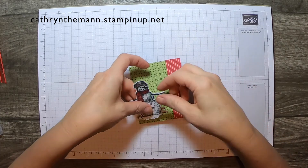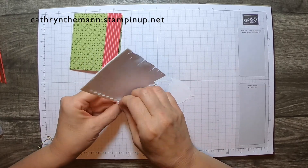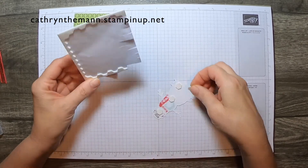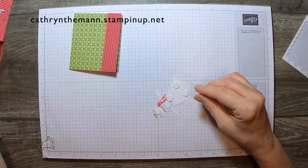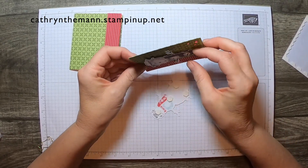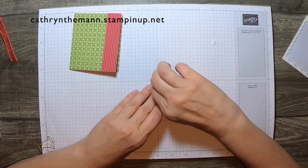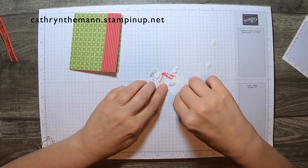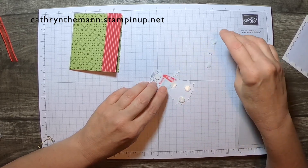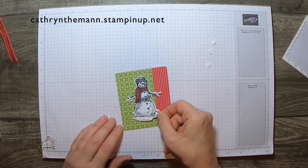For the front we're going to put him on dimensionals — maybe I'll put two at the bottom. On this one I needed an arrow; I glued them flat and didn't like it, so I had to cover another one and just popped it up. But that's okay. I'm just going to center this guy right in the middle.